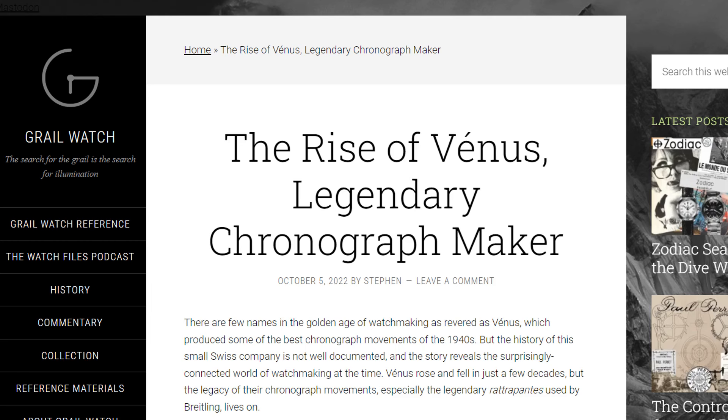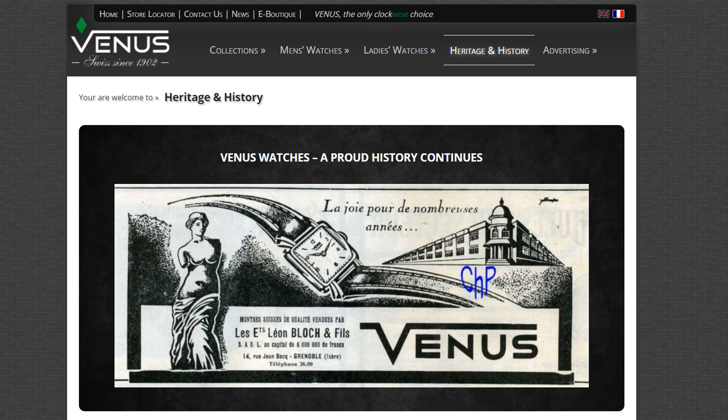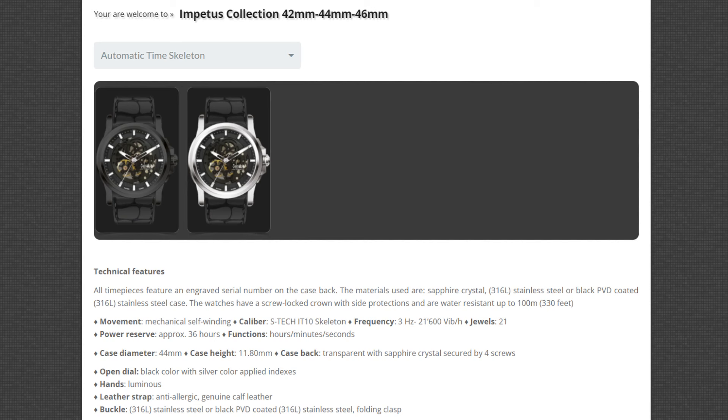It was really useful to me in putting this video together, because without that article I would not have realised that there are two watch brands operating under the Venus name. If you search for Venus watches, you'll likely end up looking at the brand set up in 1902 and run by the Schwartz Etienne family.